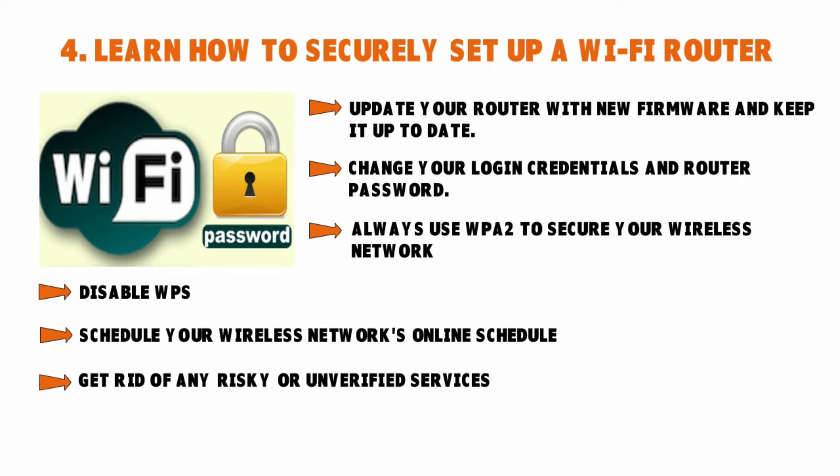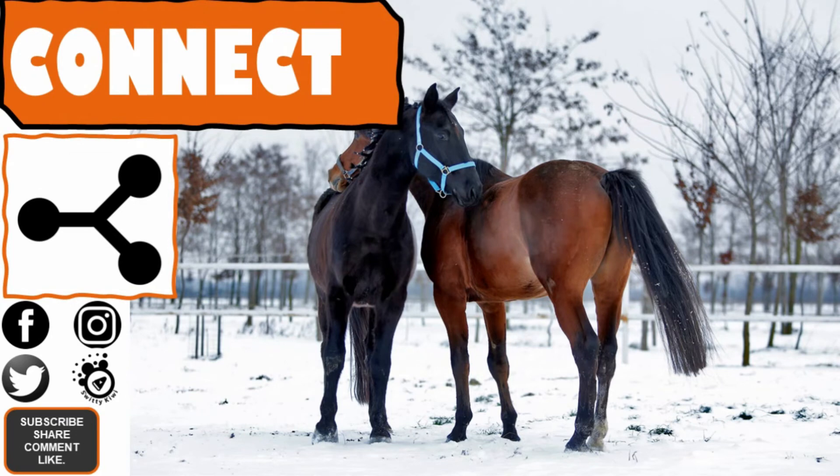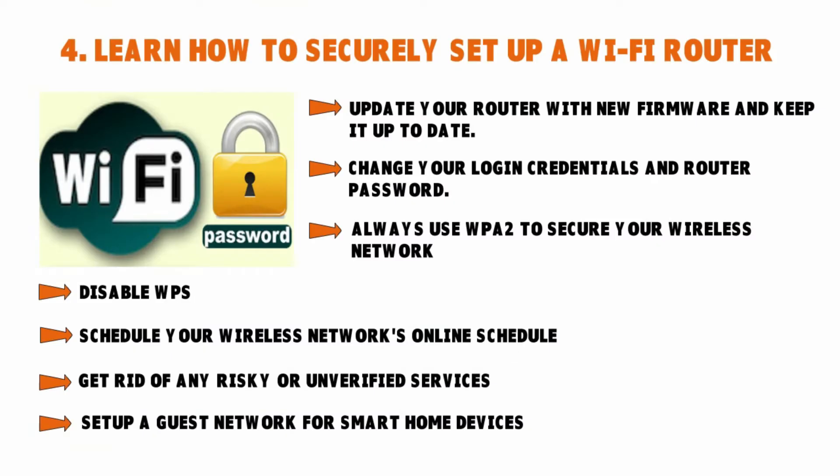The last step in setting up your Wi-Fi router is to set up a guest network for smart home devices. A guest network has many benefits: it gives your guests a unique SSID and password, but also prevents outsiders from accessing your primary network where your connected devices work. Once you set up a guest network, you won't have to share your primary network password with guests, and they cannot access your IoT-enabled devices or infect your network with malware or viruses that may be on their devices.